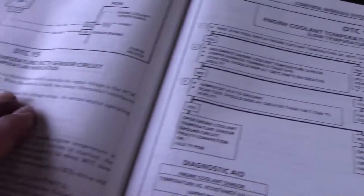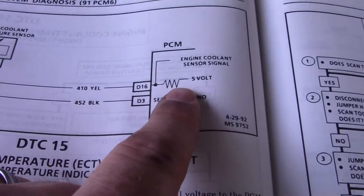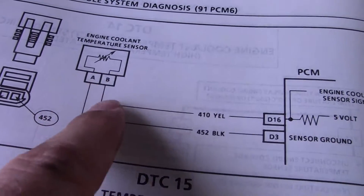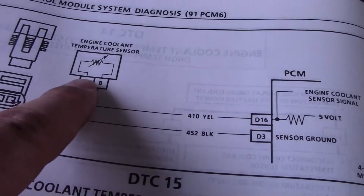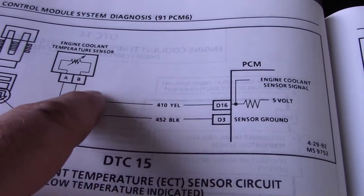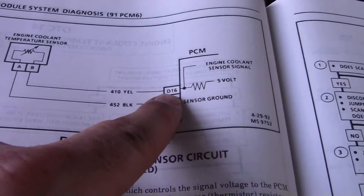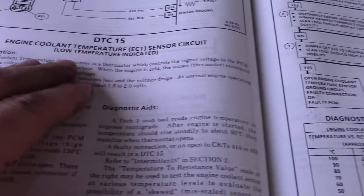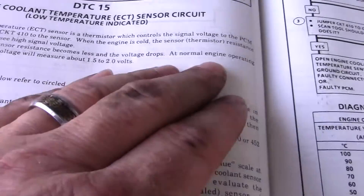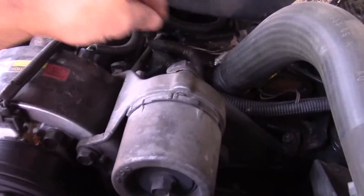On this coolant system, it comes from the PCM and you've got a five-volt reference signal sent down this yellow wire. It goes into the sensor and there's a ground wire that goes into the sensor. Depending on how many ohms you have in this sensor, it determines how much voltage drop you get back to the PCM, which tells it where the temperature is. Normally at normal engine operating temperature it should be about one and a half to two volts.